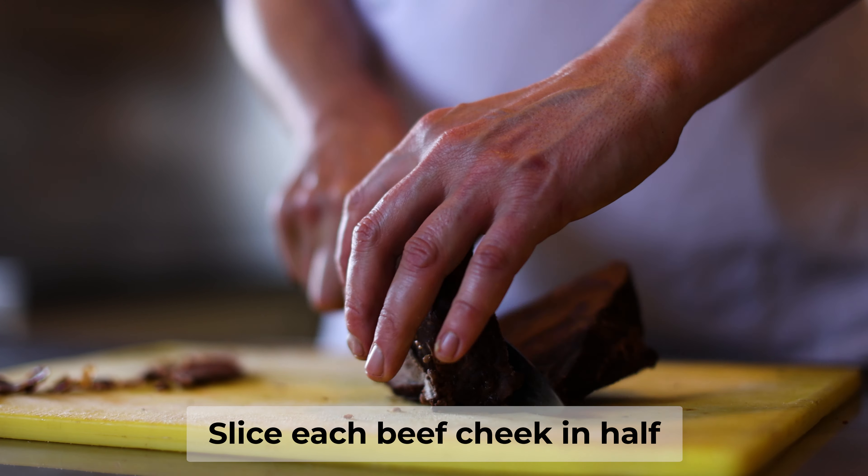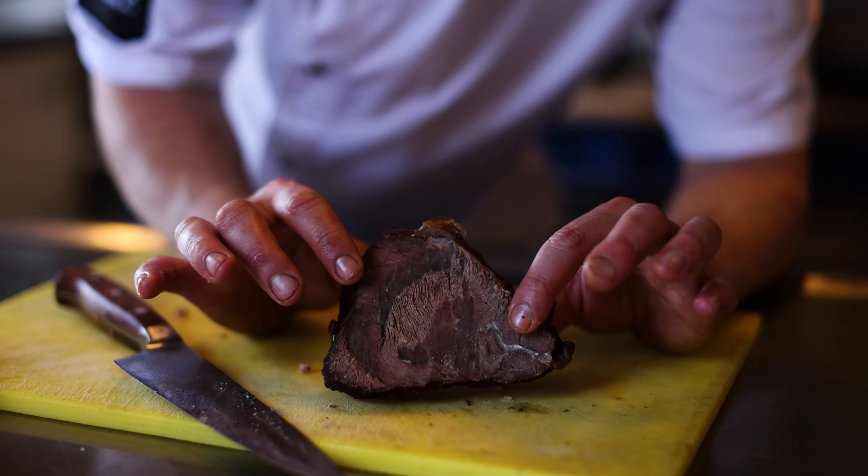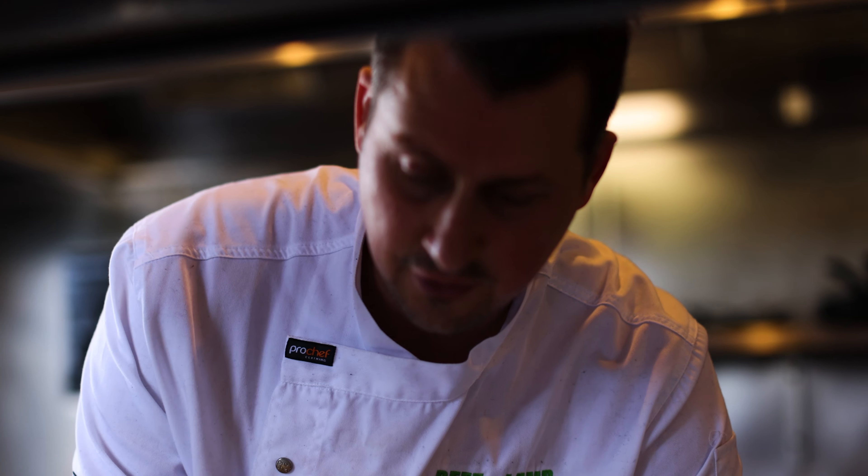Once the beef cheeks have chilled, we cut them in half. That replaces your minced meat, gives you a nice firm patty instead — nice and lean, with a natural fat in there.